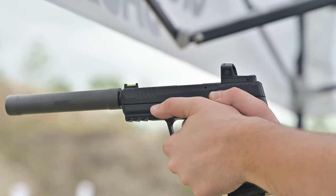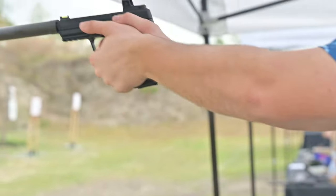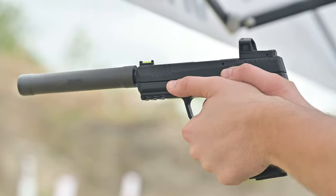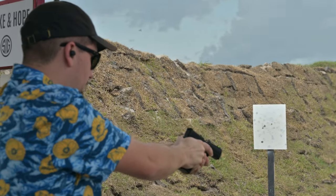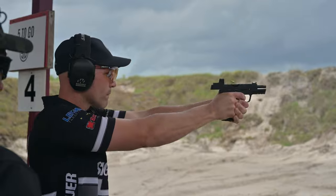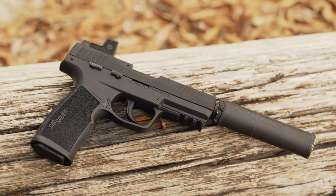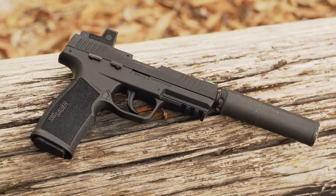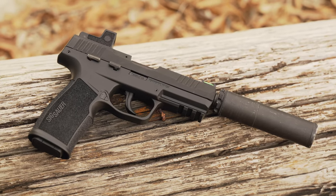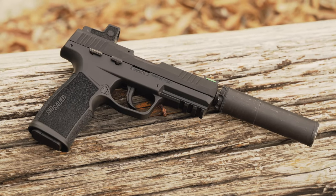This is actually pretty incredible, because .22 doesn't operate at high pressure and has a fairly weak recoil impulse, so extra weight on the slide could easily affect reliability. But in this instance, it doesn't at all — the engineers at SIG clearly designed this gun to be run with a red dot. In personal testing, it ran flawlessly not just with the lightweight SIG Romeo 1, but also with the traditional aluminum SHIELD sight and their new SHIELD RMSX, the extra-wide version that weighs more than the original. That tells you exactly what SIG had in mind: a range plinker that can serve double duty as a competition handgun.